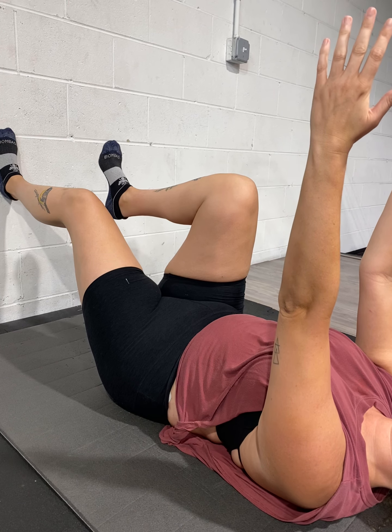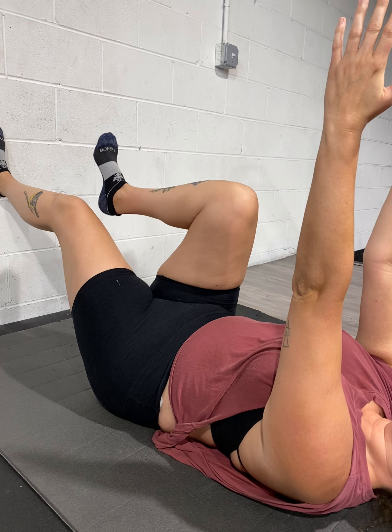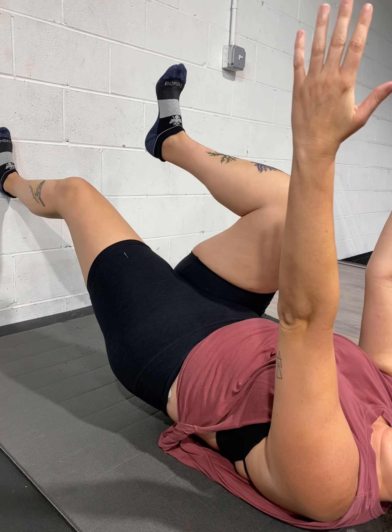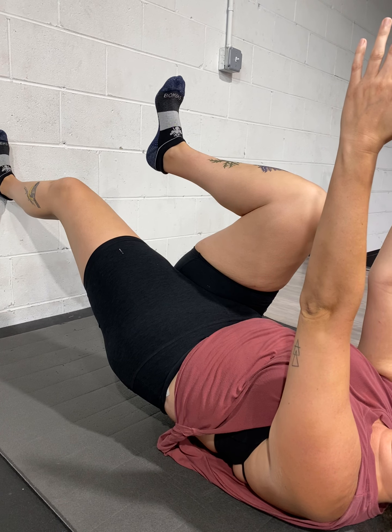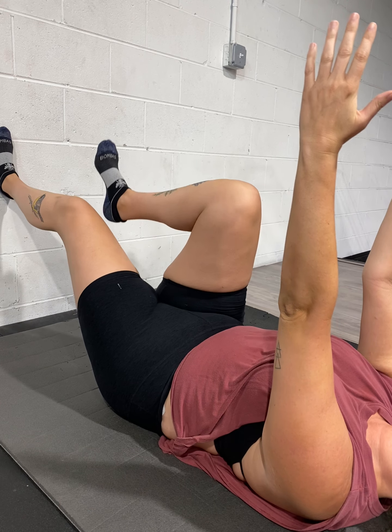So we take a deep breath in, breath out. Good. Nice.